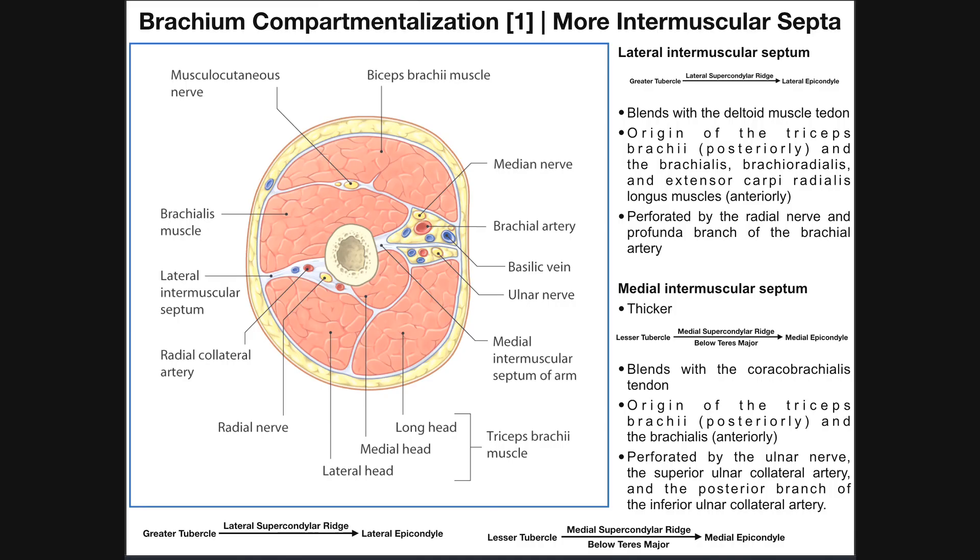Welcome back to Anatomy and Physiology on Catalyst University. In this video we're going to continue looking at the arm or brachium region, and this time we're going to be discussing the muscles in the posterior compartment of the arm.